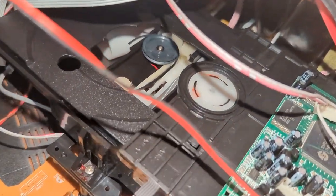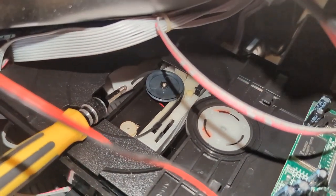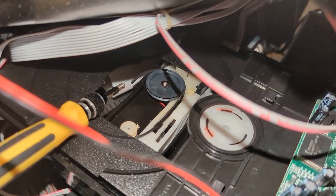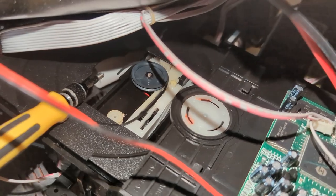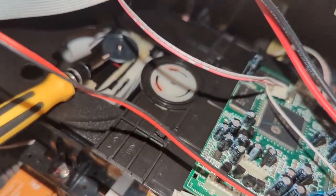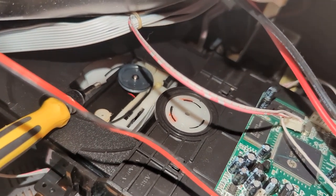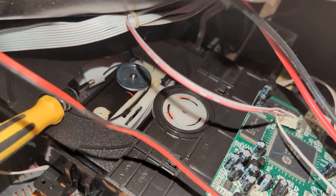That's the DVD tray open, and if you look right up here you will see that that is snapped — that's got to be the issue right there. So we're only going to have to semi take this thing apart. I've already pulled off a lot of the connectors, unfortunately, but that's okay — I took some pictures and it should go back together nicely.